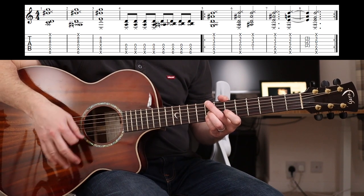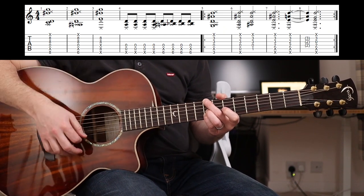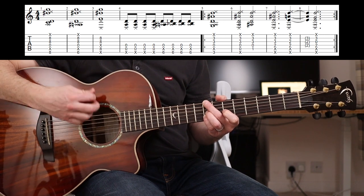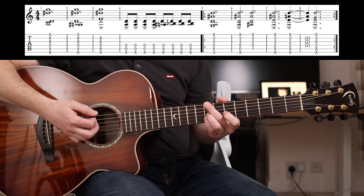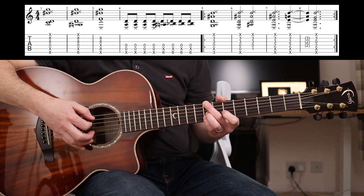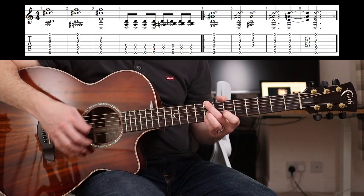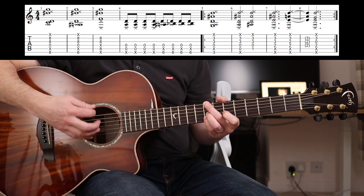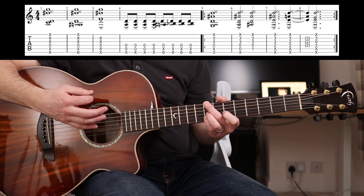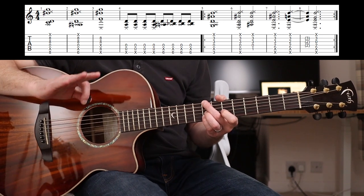That's how Tom's able to just strum away, and when you watch him play this with a full band or acoustically, he's just playing like that throughout - it's just because he's picking out random bits. It doesn't really matter what he hits there; he's not going to hit a bad note. You can aim for it, but you've just got to relax into it. Don't worry about the exact strumming pattern, because that's where this song gets too confusing.